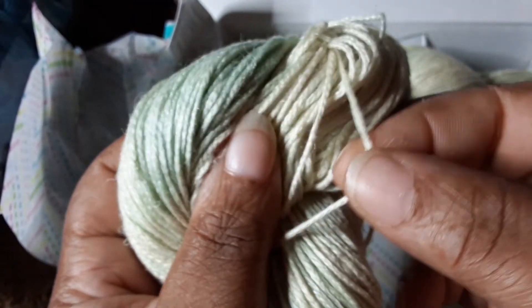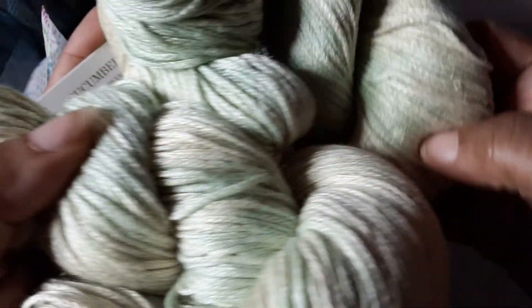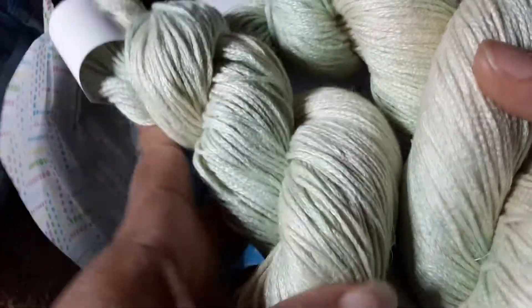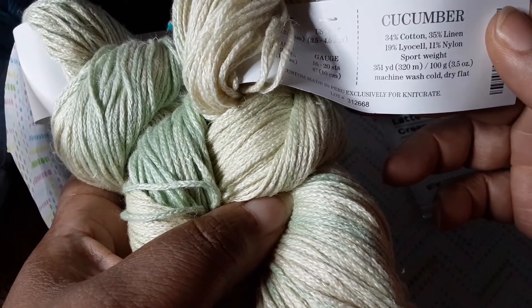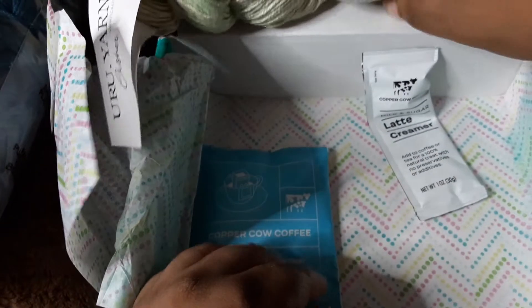Look at that — this is really soft and I love the chain spun. I'm not particularly crazy about green but I surprisingly like this color and I can definitely work with it. I love the fact that we have two of them. So we have a cotton linen blend — no wool this time! Very interesting, Knit Crate. I like that.